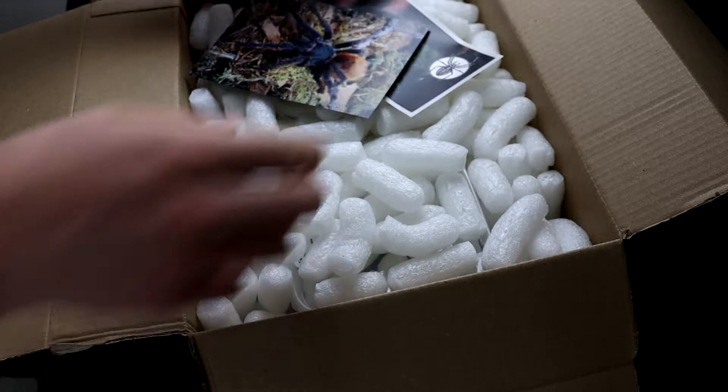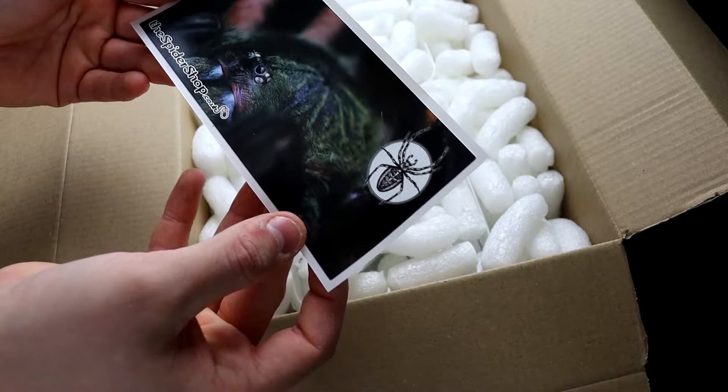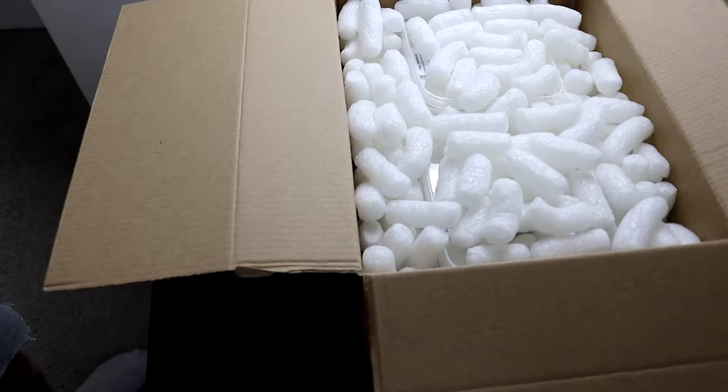So let's have a look, shall we? Ooh, look at that. Absolutely awesome. I couldn't even tell you what spider that is, but that will be going on the new and improved sticker board. So if you guys have any stickers you want me to put up here, please let me know and I'll give you the details so you can send them over.